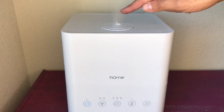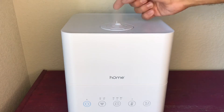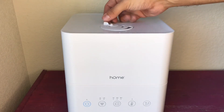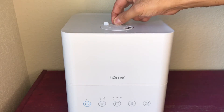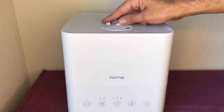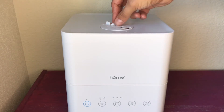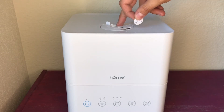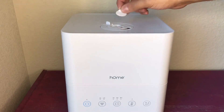Up here, you have the directional airflow control, so if I want it going straight ahead, left, or right, I can do that. There's also a mini inner one I can manipulate, so you can have it going two different directions at once, which is kind of cool. And the last piece: you pop this off, and there's a little cotton pad that you can saturate with essential oil and use for aromatherapy.